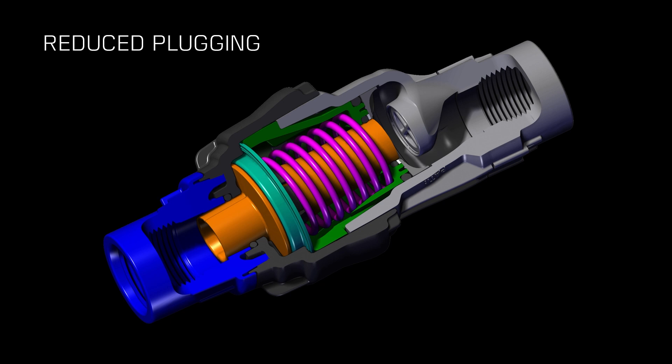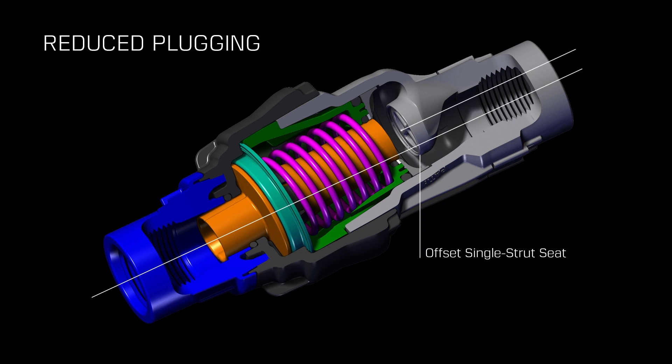The offset seat shown here is moved out of the flow path, which minimizes the amount of area in contact with the actual flow path and therefore any debris coming through the sprinkler drop assembly. It also has a steep slope which allows debris to slide right off the seat. Likewise, because we've moved that seat out of the way, we can angle the plunger off by five degrees, which also helps minimize the amount of debris that can be caught inside the regulator.